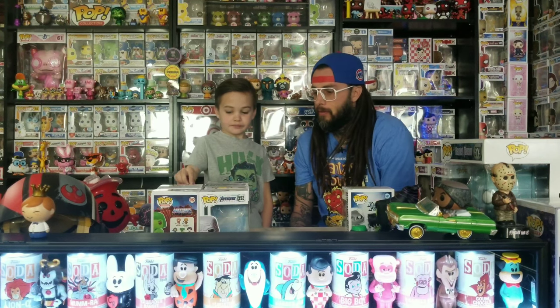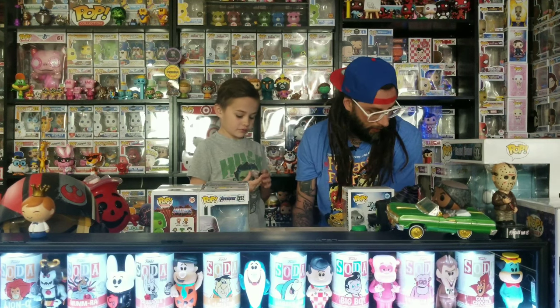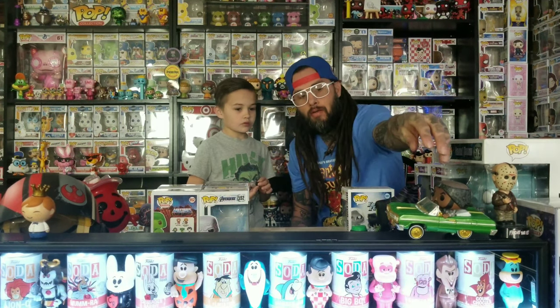We also ordered a couple things from the Funko Shop — those will probably take a while to get here and we'll show those off when they arrive. We've got a bunch of other stuff we're saving for another video. We also got a few — three other — unboxing mystery boxes from GameStop. That was a big deal, and we got all the same stuff.